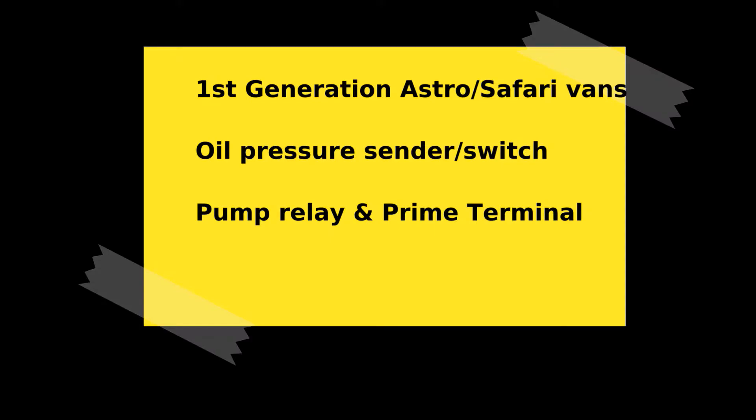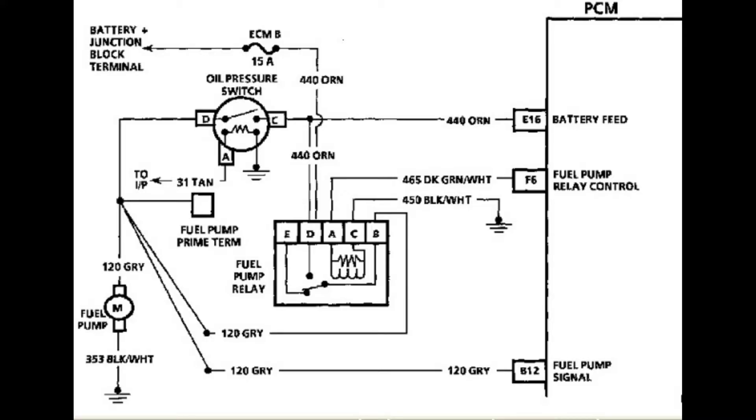Hi, my name's Will, and today we're going to be talking about the fuel pump circuit on first generation Astro Safari vans. Here is the wiring diagram that we are going to be using. Please ensure that you have the proper wiring diagram for your vehicle. The circuit highlighted in orange should always be powered. When you first turn on the ignition key, the PCM energizes the fuel pump relay for approximately 2 seconds to prime the fuel system. The PCM will also continue to energize the fuel pump relay as long as it's receiving the cam position signal. Once the engine's oiling system builds pressure, it will close the oil pressure switch and provide a second pathway for the 12 volts to reach the fuel pump.